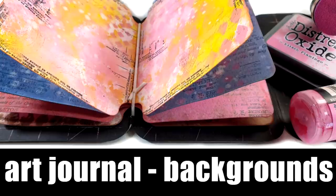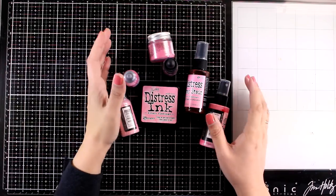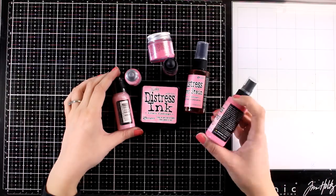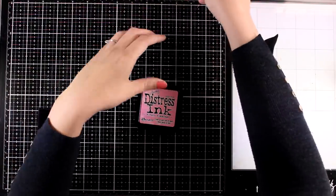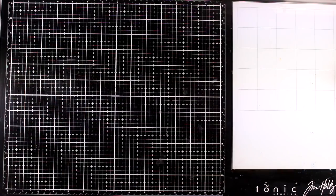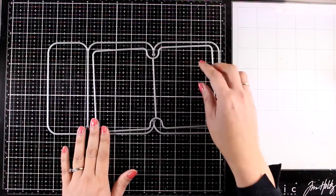Hi and welcome back to another Mixed Media Tuesday. Today I'm going to create a new mini art journal and get inspiration from a new color by Tim Holtz — this is the Kitsch Flamingo. I'm going to make lots of different color combos to play with it and see how it reacts with different colors, and since I'm doing that with a new color, I decided to turn them into backgrounds. I'll share lots of backgrounds today, turning them into a mini art journal ready for another video where I'll create my pages.